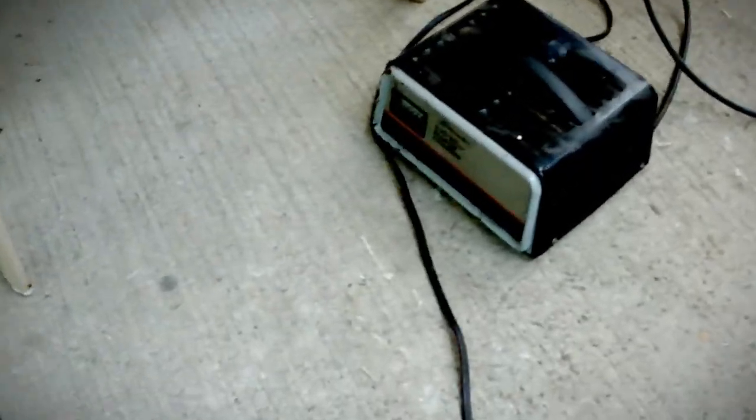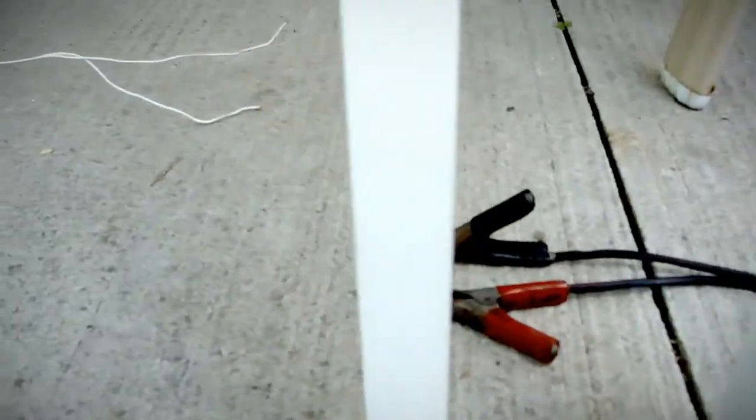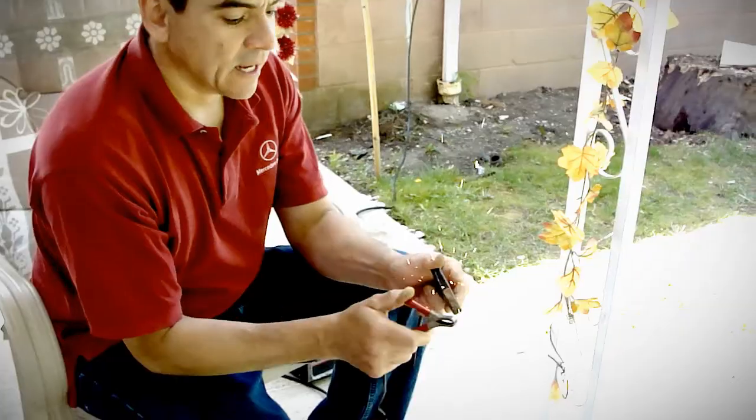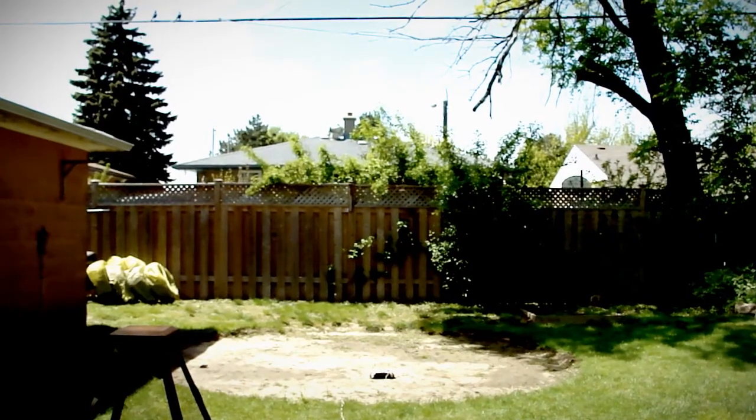This is our voltage source. An airbag typically needs just about nine volts, and this is plenty. Ready? Yeah.